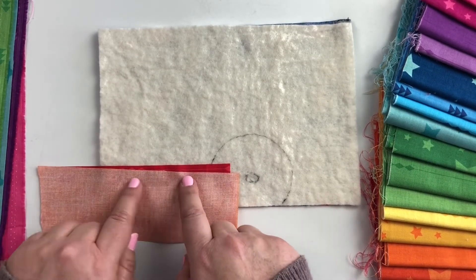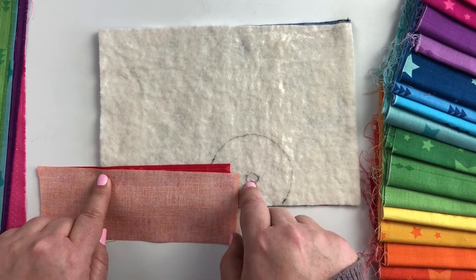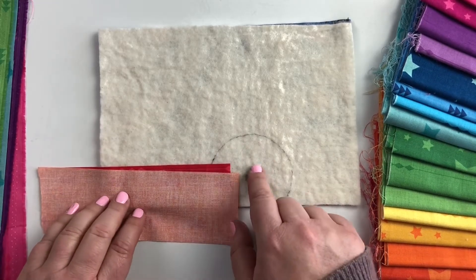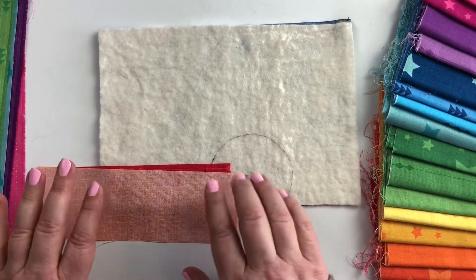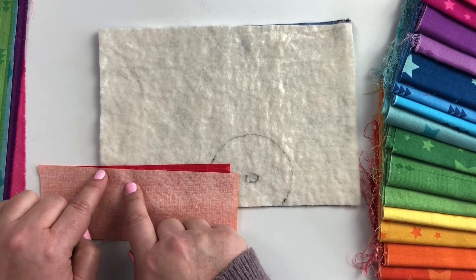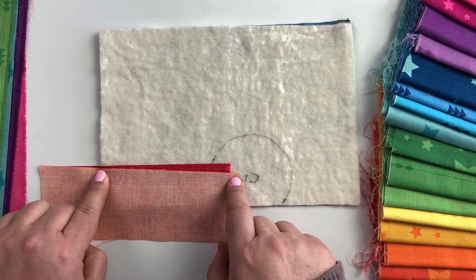You're going to sew this down using a quarter-inch seam allowance, so the actual center point will be a little bit lower than your aiming dot, which is totally fine. That's why we're aiming for a general area rather than one specific spot — we don't want to have to calculate exactly where the seam allowance lands. Line up this end and sew along this edge using a quarter-inch seam allowance.